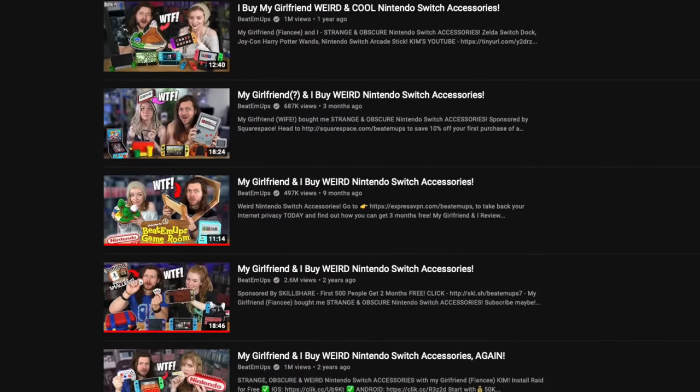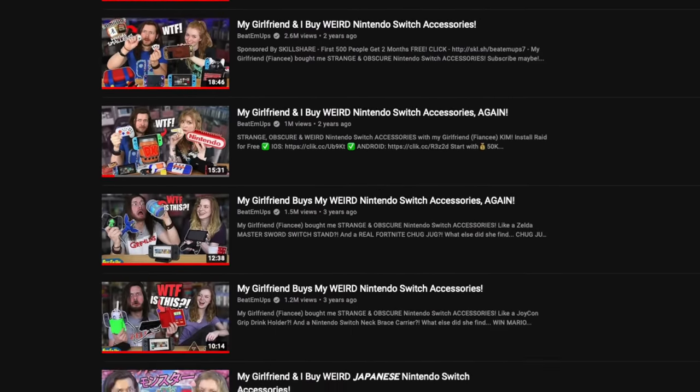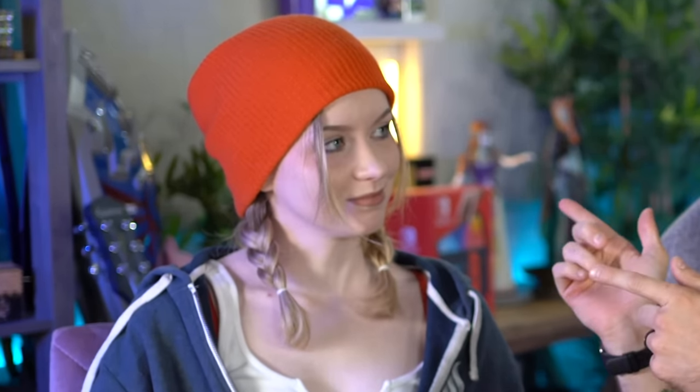Welcome to the most popular series of videos on this channel: buying weird Nintendo Switch accessories with my Kim. I guess we're doing this Wi-Fi from now on. I don't know what the algorithm likes. If I knew that, I'd probably get more views in general.